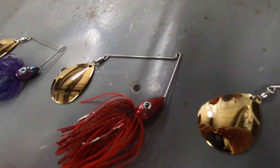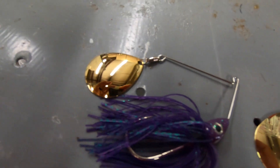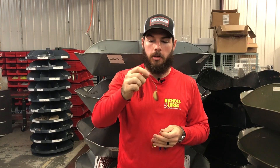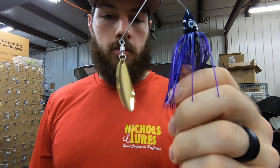Most people know that when you go fishing at night, bass mainly respond to vibration and sound rather than sight like they might during the day. So when you pick out a nighttime spinnerbait, vibration is key — and that means you're gonna want traditionally a spinnerbait with a big flashy Colorado blade on it.